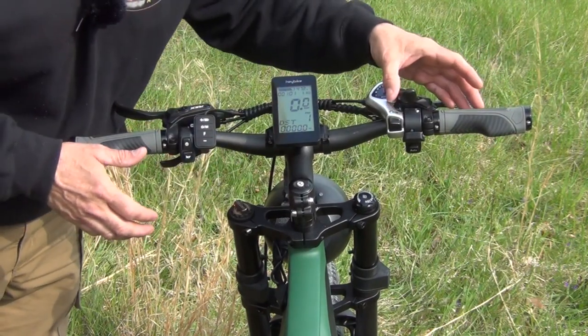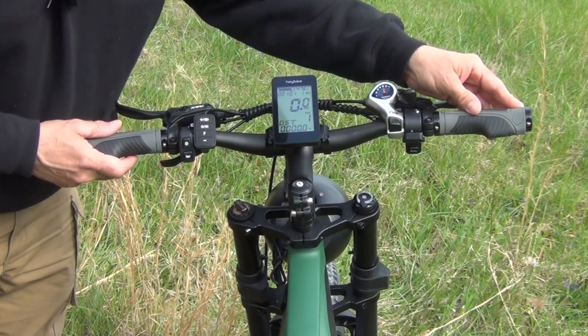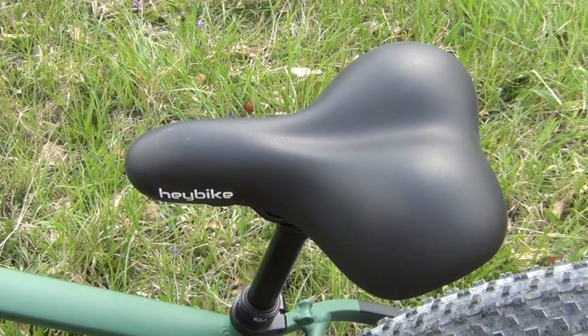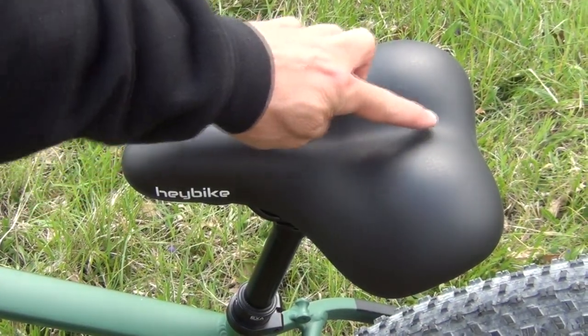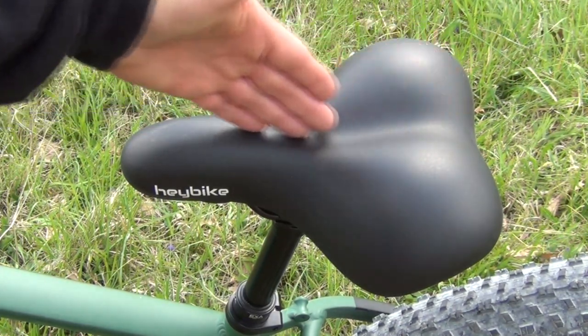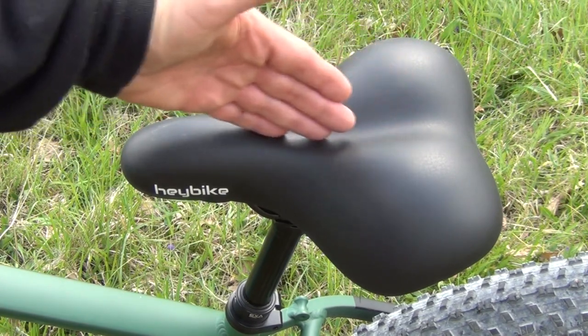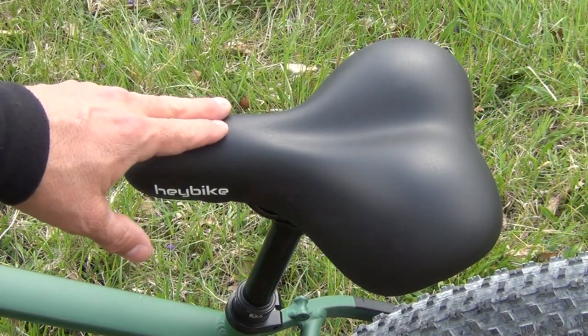It has a seven-speed shifter, so along with that and at level five, it's got quite a bit of speed. It also comes stock with a pretty comfortable seat, and I like the fact that it's got a groove here. There's a nerve that runs right down between your legs, and this really helps you to not sit on that and provides long-term comfort.